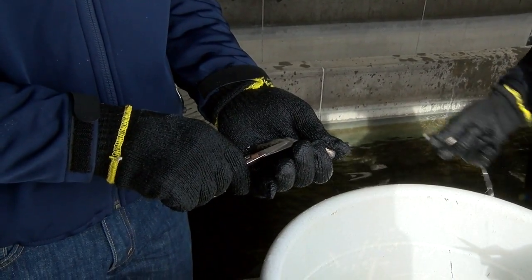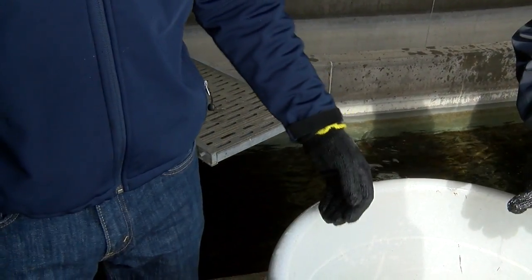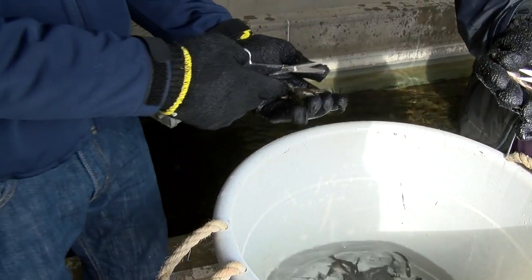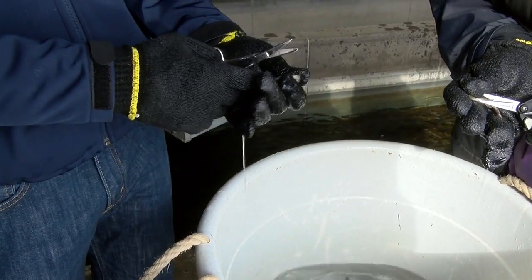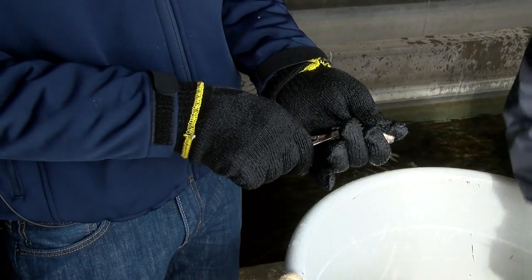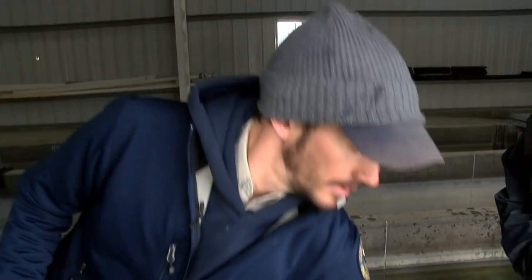We did the same effort last February and March — stocked about 12,000 of these Gunnison River rainbows in the Arkansas River. Then we returned and sampled the Arkansas River doing some raft electrofishing, and we were able to recapture a good number of these fish. They showed pretty good growth rates. When we stocked them they were about three inches long, and we recaptured them in November averaging between six and seven inches. So they'd grown quite a bit.